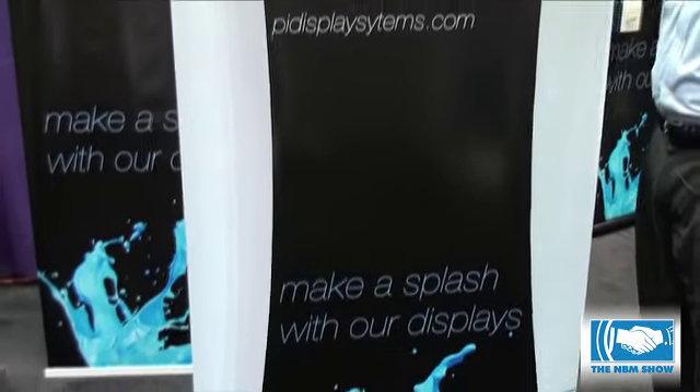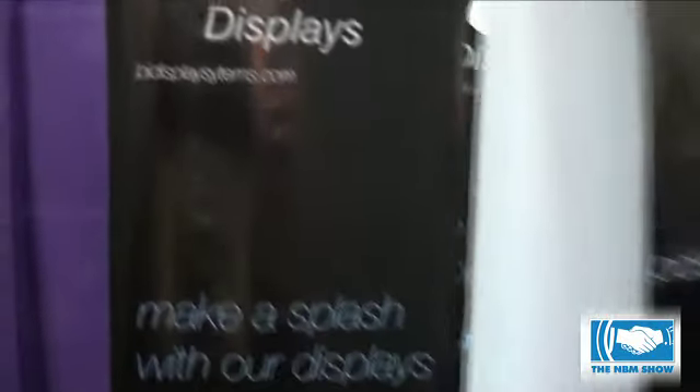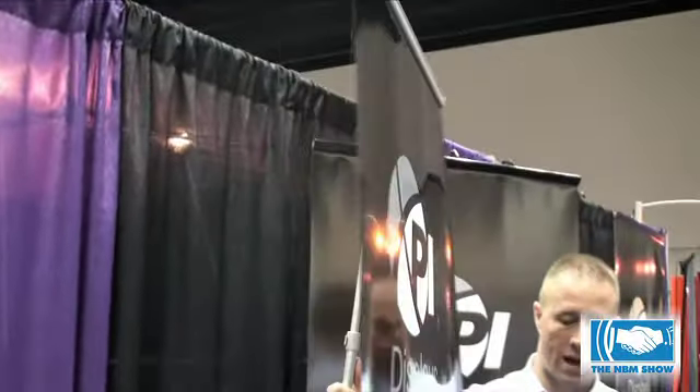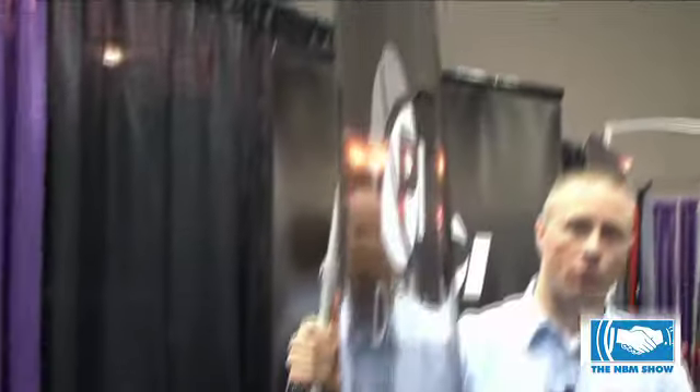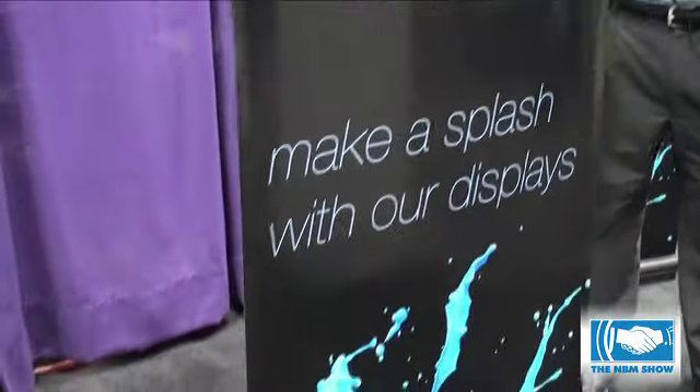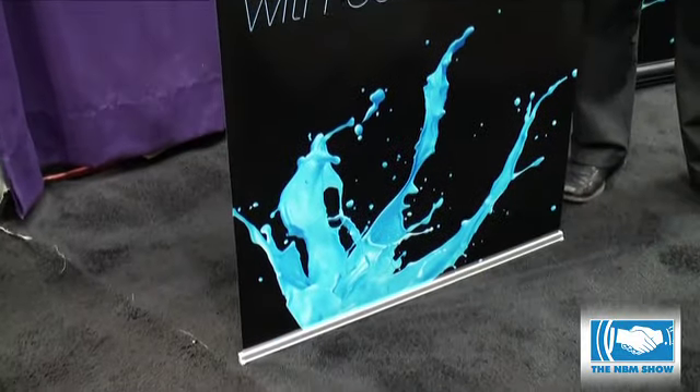Moving over here we have our L-shaped stand, which is non-retractable. You can get a profile shot of that. Really sleek system, very compact, very lightweight. We recommend an over-laminate on a display like this since it does not retract into the base for protection.